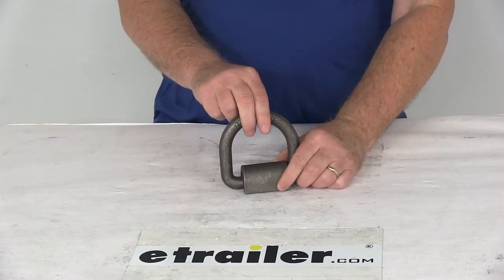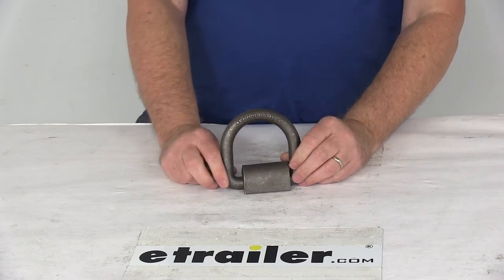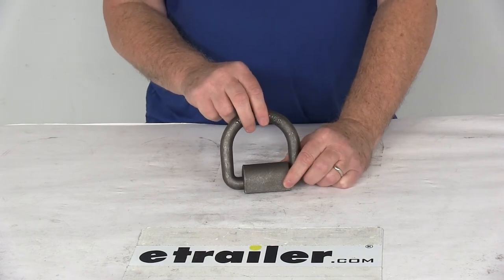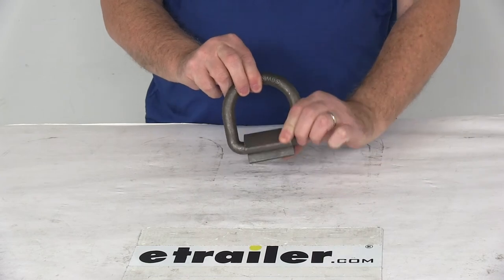Today we're going to take a look at the Cargo Smart Weld-On Forged D-Ring Tie-Down Anchor. This has a 5,000 pound working load limit. This forged D-ring will add an extra anchor point for your trailer, truck, or van. It's a heavy-duty steel construction, and as you can see, it is a weld-on installation.